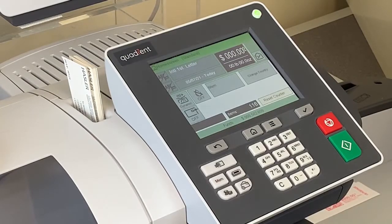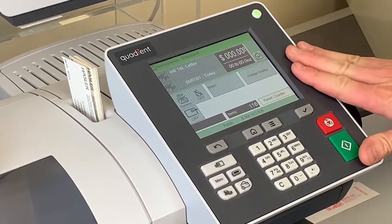Hi, my name is Nate and in this video I'll be showing you how to send international mail through the postage machine.